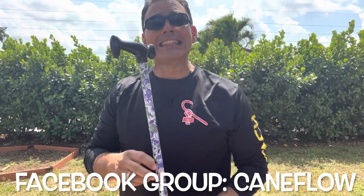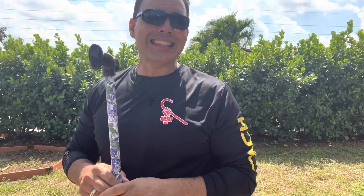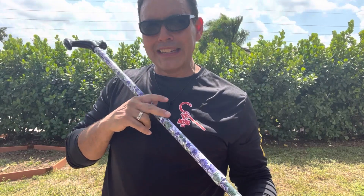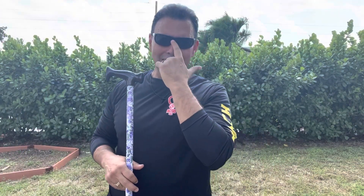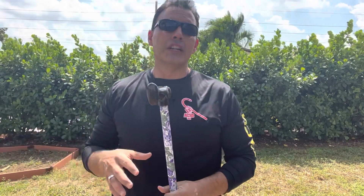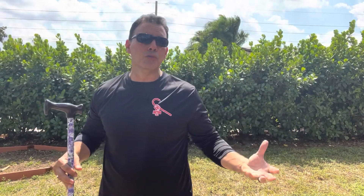Stick around because today's topic is Sobrevivencia. I'll give you some insights on it and show you what Maestro Reese showed me about what he does to these canes — how he loads and potentiates the cane. It's very interesting. What I want to share today is some background on why and how this system came to be. He developed it on the island of Cuba under political oppression.